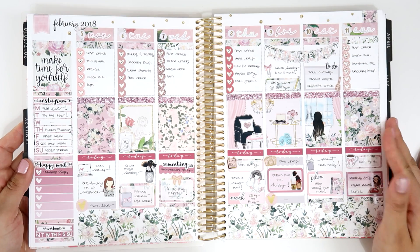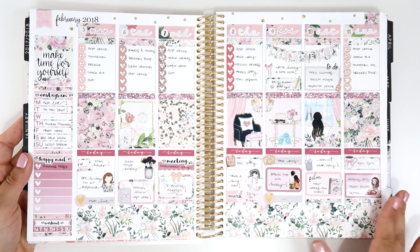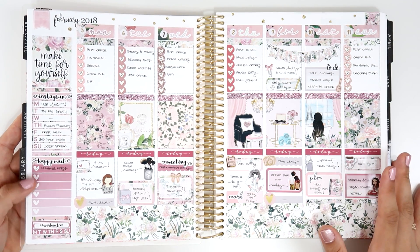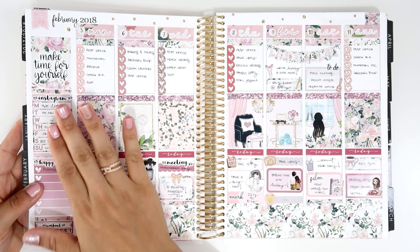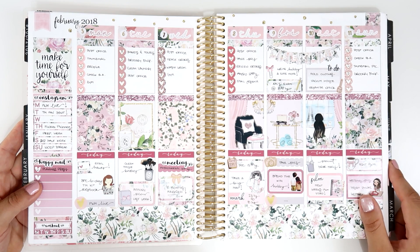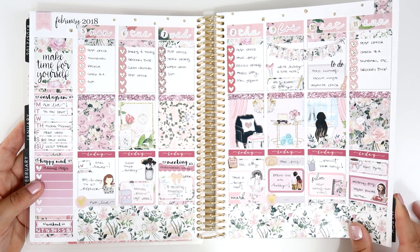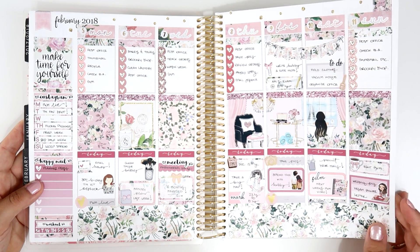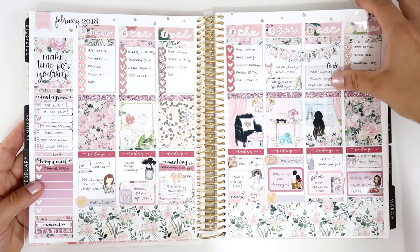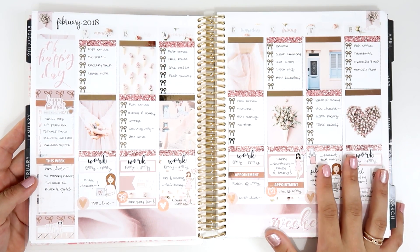Next we have this super cute kit from Honeydew Paper. I wanted something very romantic since it was for February, and I was feeling a bit off — I wanted something that reminds me to make time for myself. It features the Eiffel Tower and is full of flowers with gorgeous colors. The washi is amazing. I don't have a lot of foil here since it was already super full.